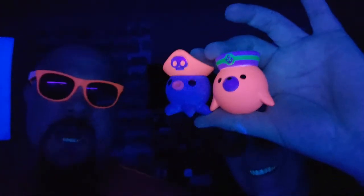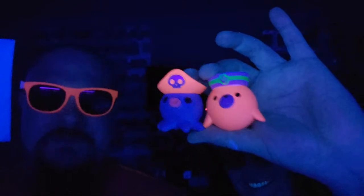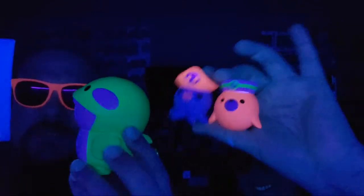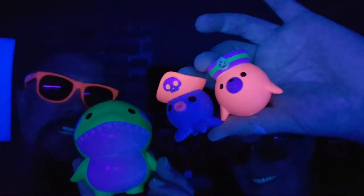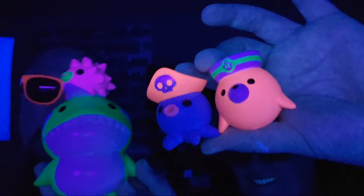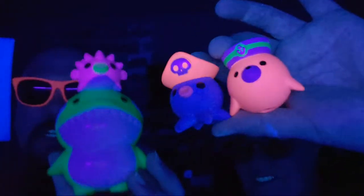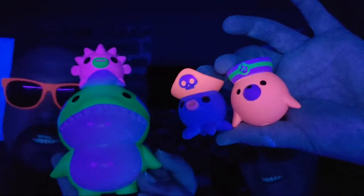We'll start in the regular light first. We are actually really excited about these — we didn't know if we'd be as excited as we were, to be honest. We were pleasantly surprised when we received these. They are very very cool. I'll admit I had looked at the glow-in-the-dark ones before but didn't get them; however, these guys — they're cute, they're in the collection.